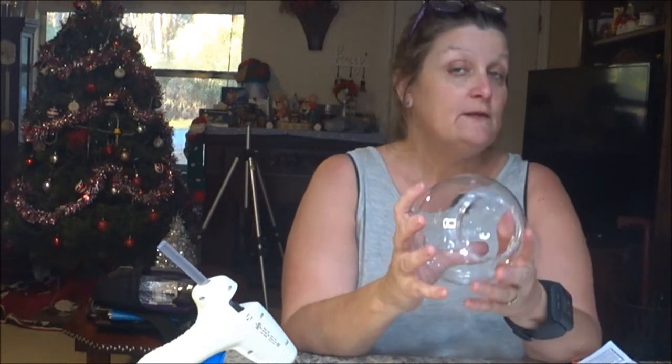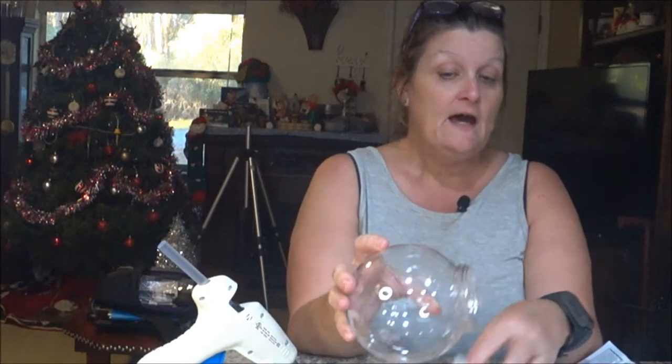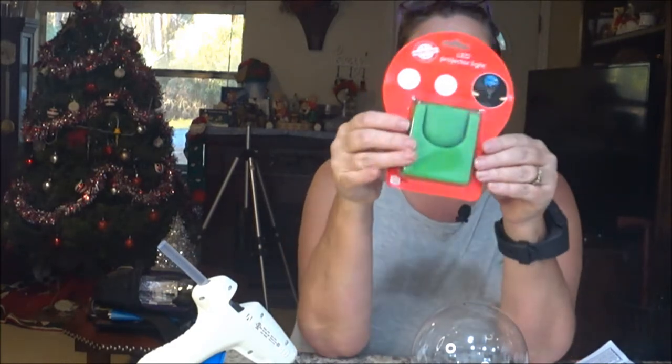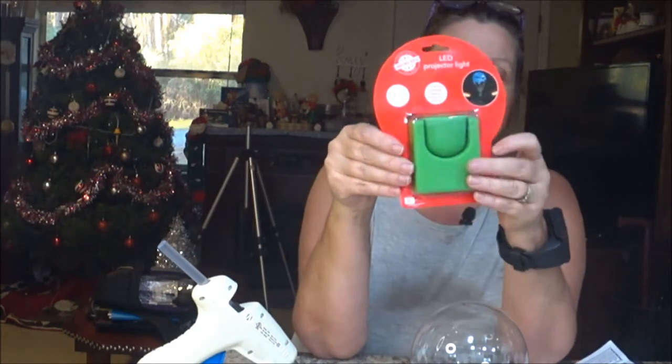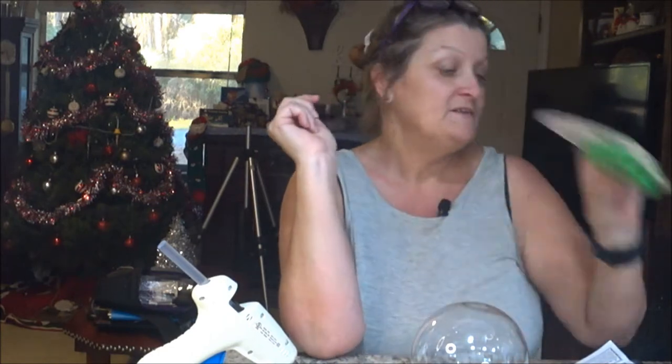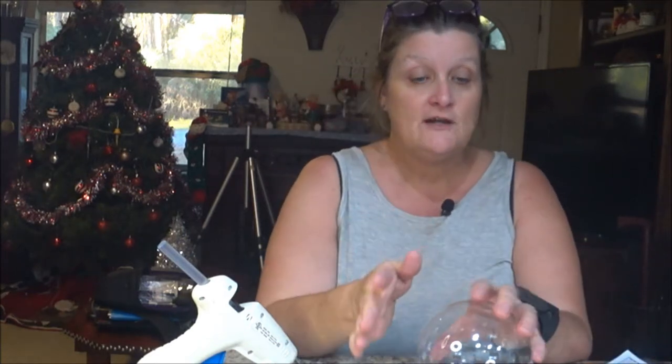I'm looking at the snow globe to see if the stuff is going to work and how it's going to work. I also bought a projector LED light at Dollar Tree and I was going to put it beside the globe and turn it on at night by the tree, so you could see the little ornaments on the inside of the globe at night.